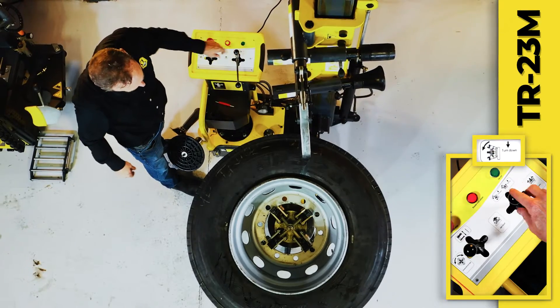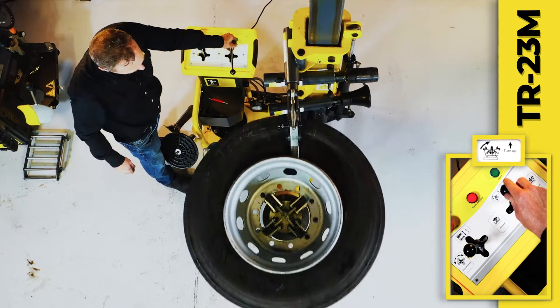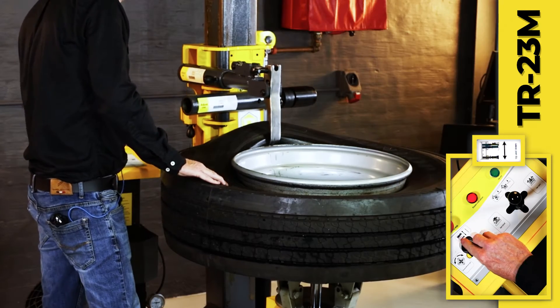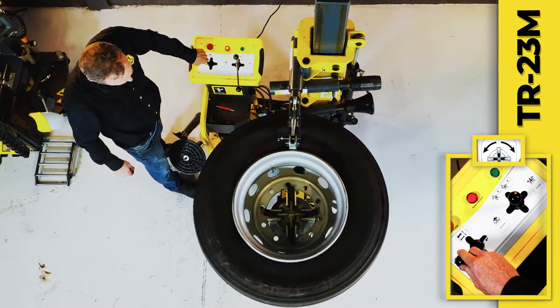The wheel is tilted forwards, then the demount head is lowered to the bead. The wheel is then tilted back over the demount head, which is raised to detach the bead. The wheel is then rotated to gradually demount the inner side of the tire.